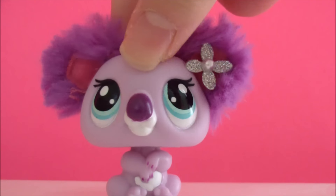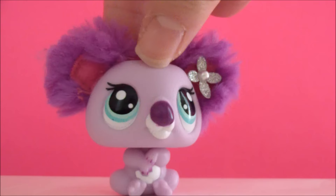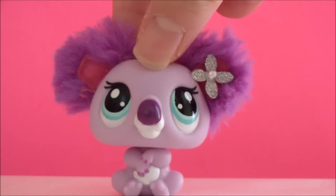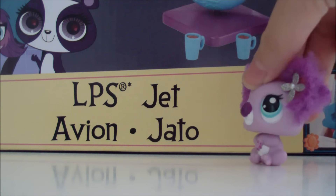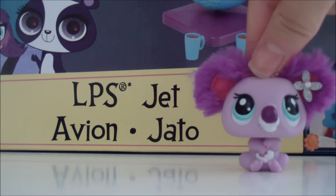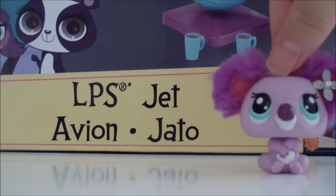Hey guys, it's me Super Blossoms. I am back with another video, and in this video I am going to be reviewing the LPS Pet Jet. Here is the LPS jet — it's huge, it's right behind me, and it's a humongous plane.